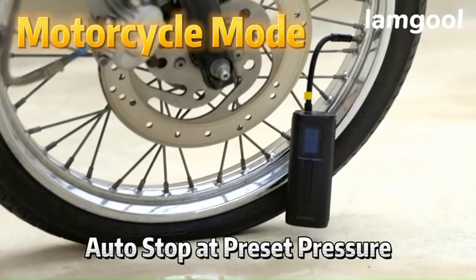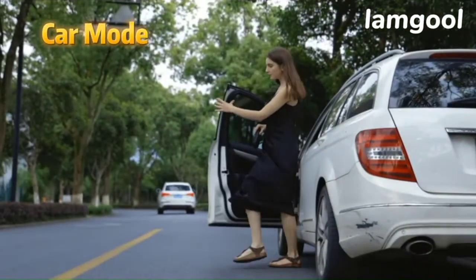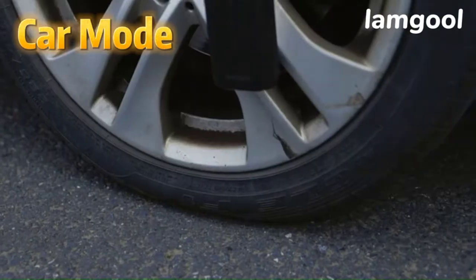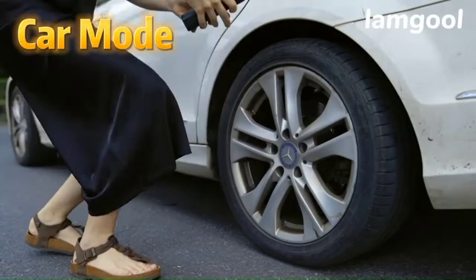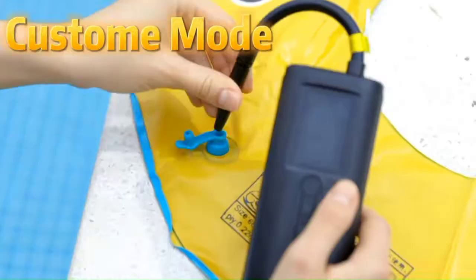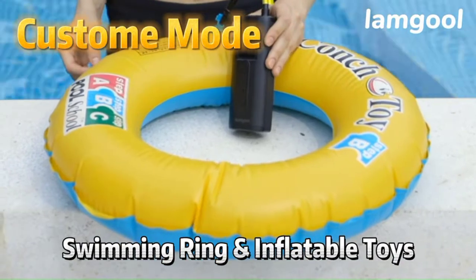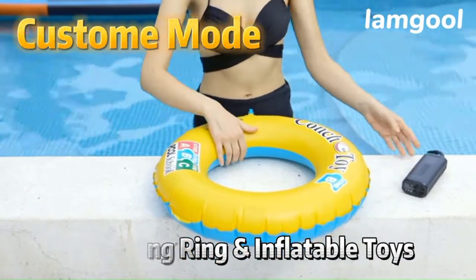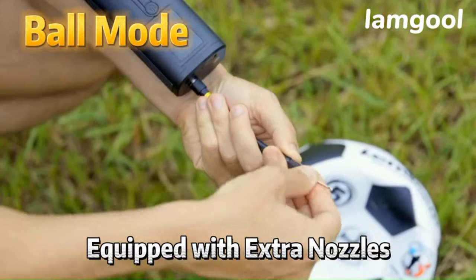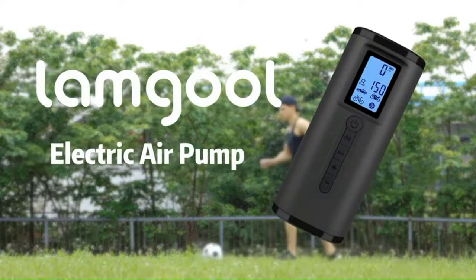This heavy-duty tire inflator is compatible with any bike, motorcycle, car, and scooter. With a max high-pressure capacity of 150 PSI / 10.3 BAR, this portable air compressor can inflate your bike's or scooter's tires from flat in no time. The built-in 2×2000 mAh lithium battery can be used as a power bank for iOS and Android devices. It also features an LED light to bring you a bright field of view when traveling.